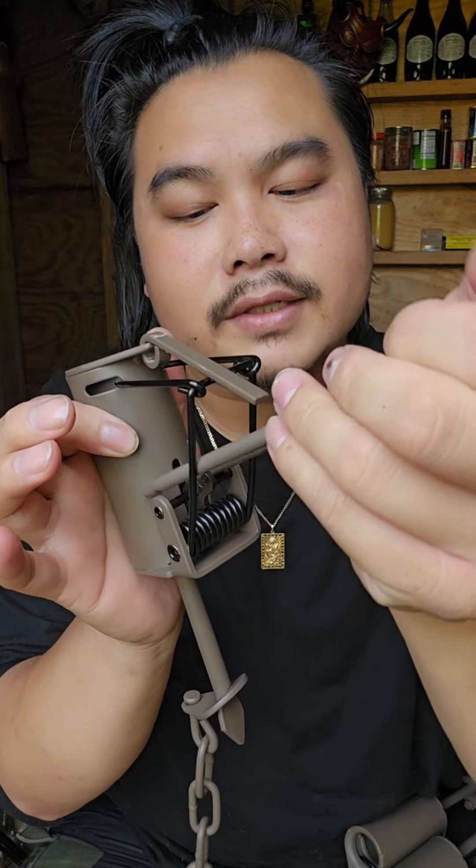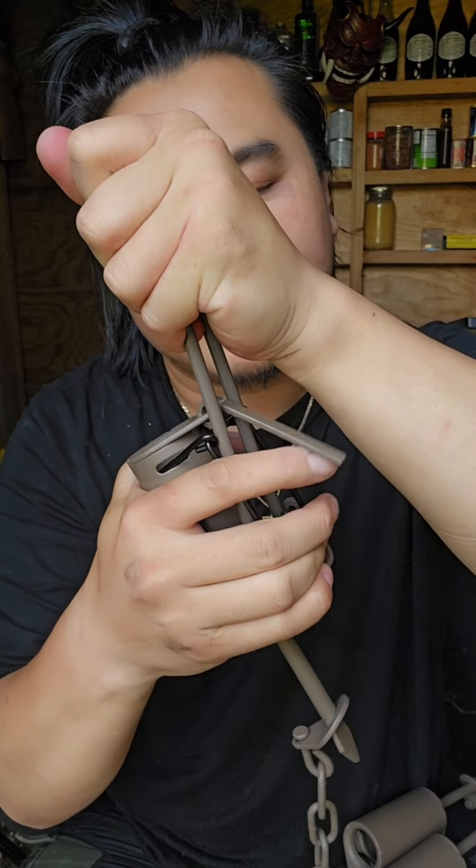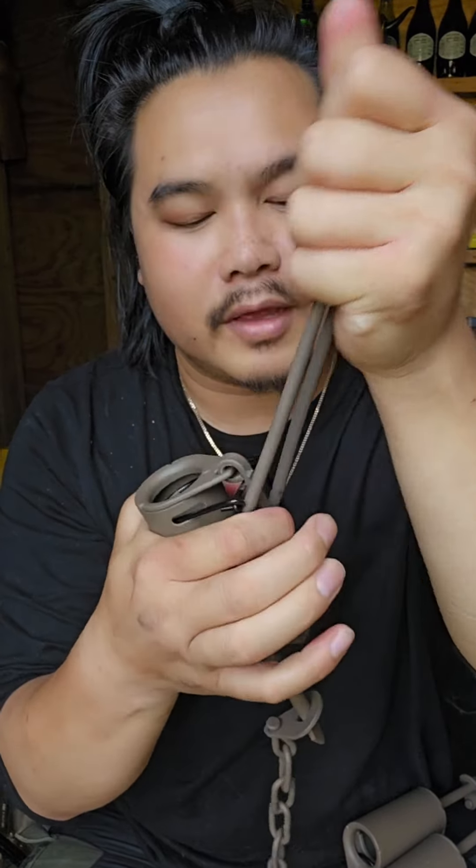So you take this, you place it in here, it latches on. This is lined up like that and now you just push down on it like that. And that is much easier to do.